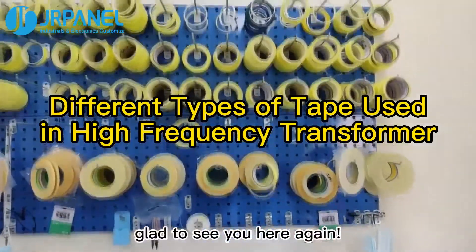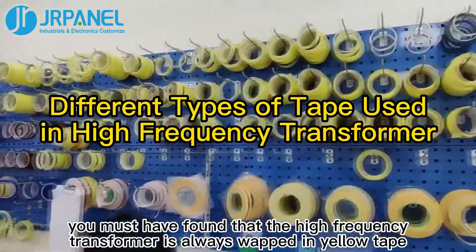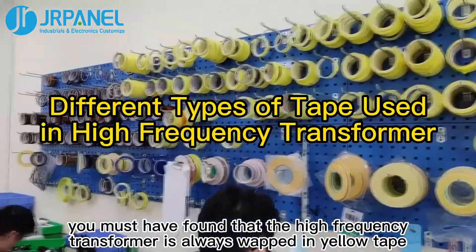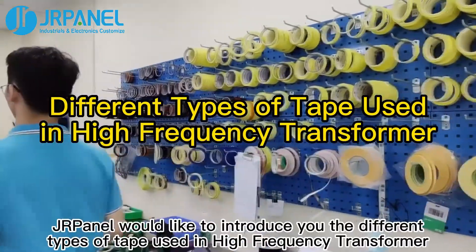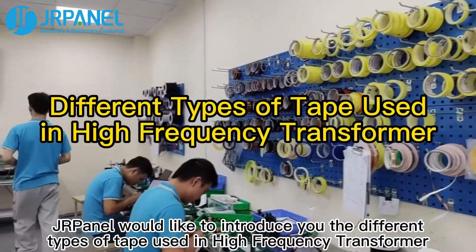Hi guys, glad to see you here again. In previous JRPanel videos, you must have found that the high-frequency transformer is always wrapped in yellow tape. In this video, JRPanel would like to introduce you to the different types of tape used in high-frequency transformers.